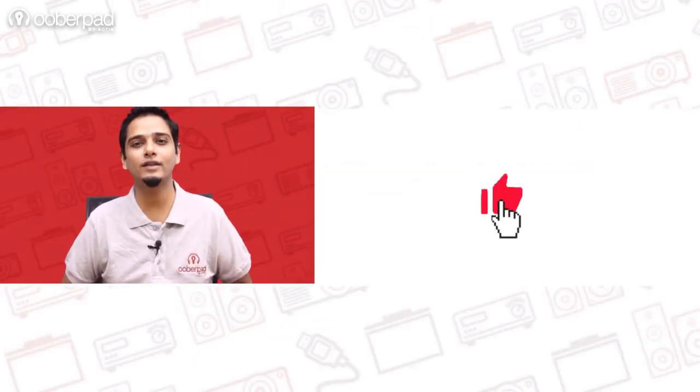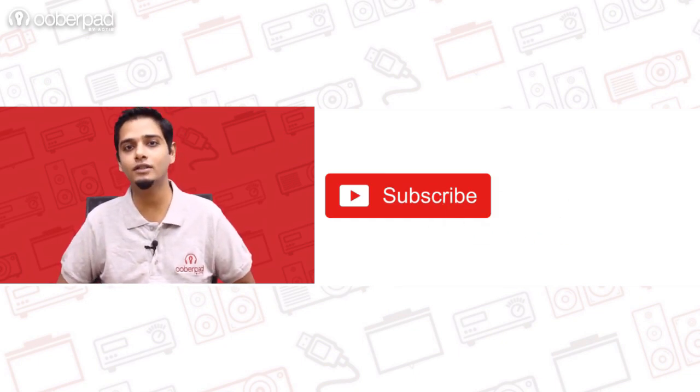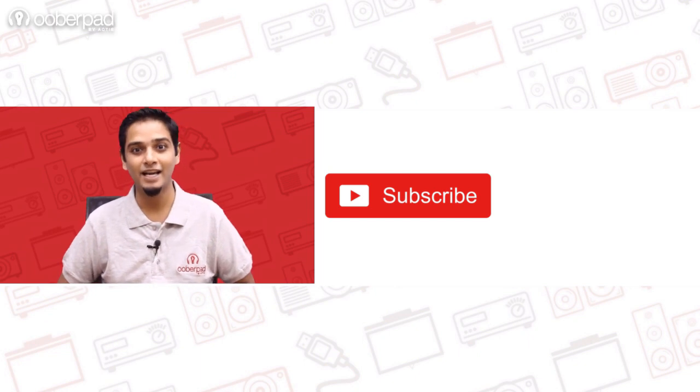If you liked this video, don't forget to hit the like button. Also, subscribe to our channel and follow us on social media for more such interesting and informational videos. Thank you for watching.